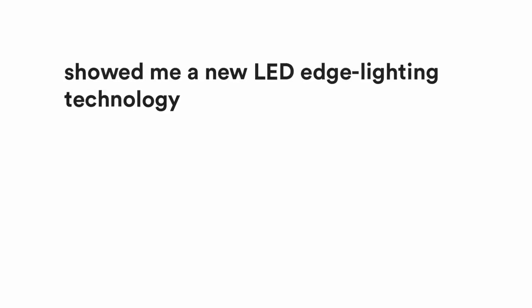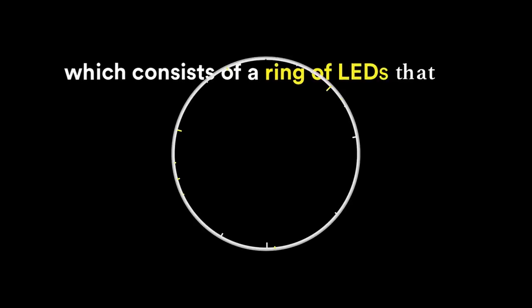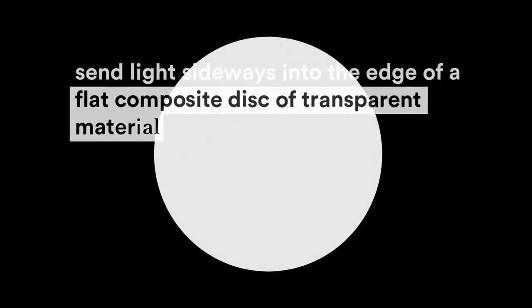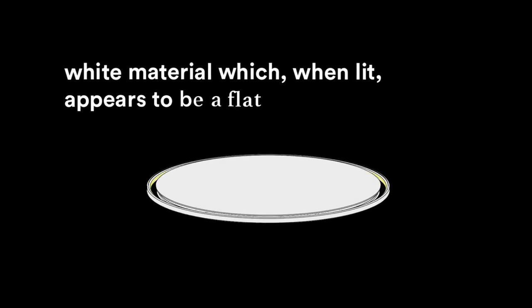Hello, this is Jasper concerning Superlune. A couple of years ago, Floss showed me a new LED edge lighting technology. Different from the common linear technology, which consists of a ring of LEDs that send light sideways into the edge of a flat composite disc of transparent material — white material — which when lit appears to be a flat white disc.